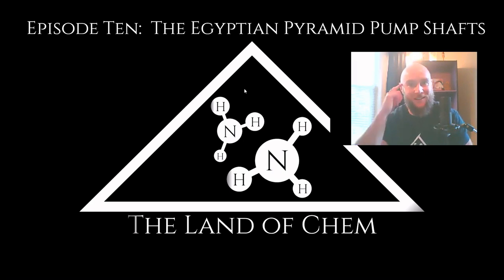Slowly but surely, it seems like this is turning into a legitimate YouTube channel. We have finally reached officially over 100 subscribers here on the Land of Chem YouTube channel. It is the coolest thing and it means absolutely the world to me. So thank you from the bottom of my heart to everyone that has watched these videos, liked the videos, subscribed to the channel.